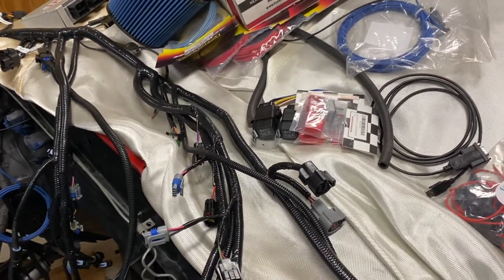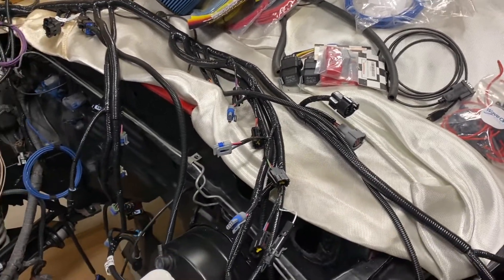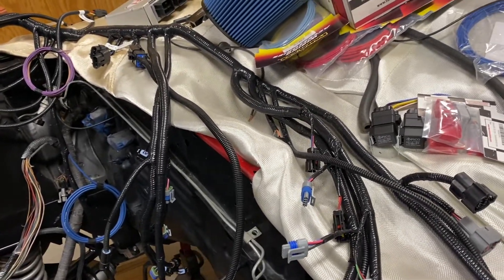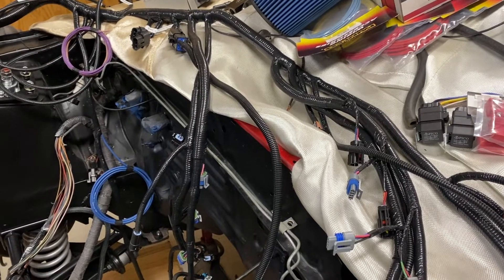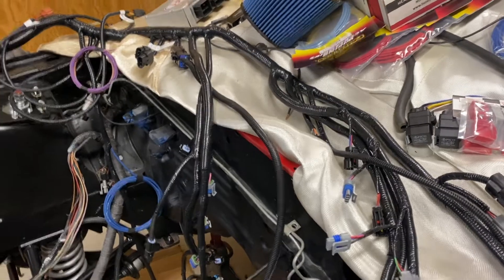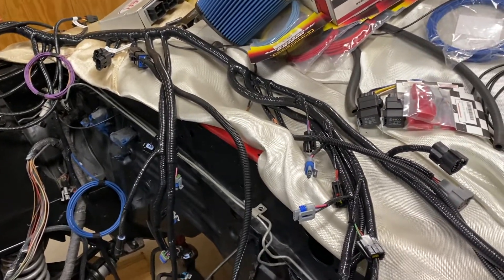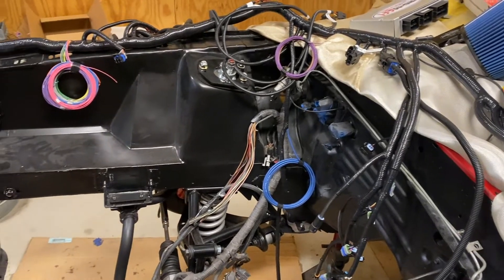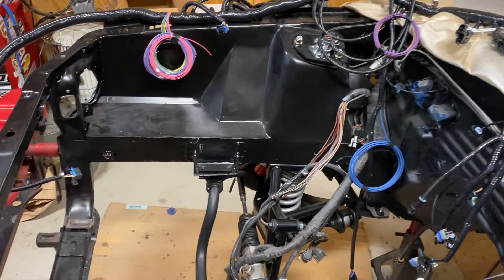Some other features for you 87/88 guys: you didn't come with a vehicle that had a check engine light, so they have a kit. Especially now that you're going mass air, you basically have the ability to add a check engine light, which gives you a little bit of warning — hey, go check your codes, something's going on — rather than being blind to it or relying on an external gauge.